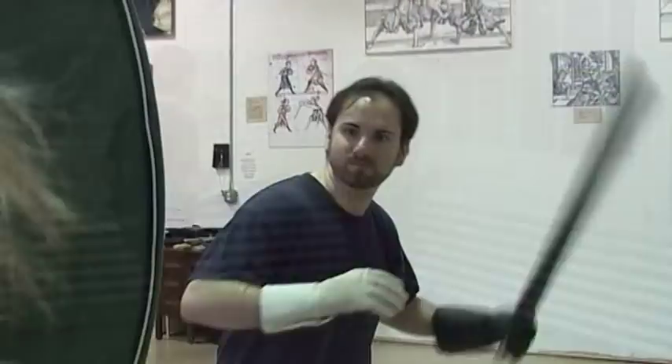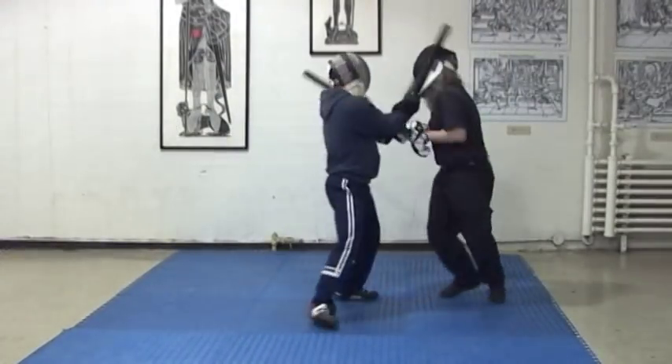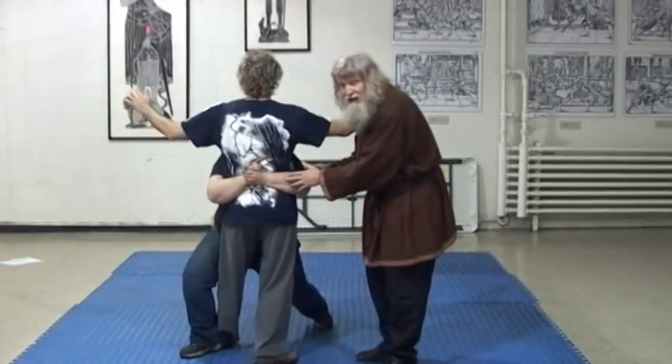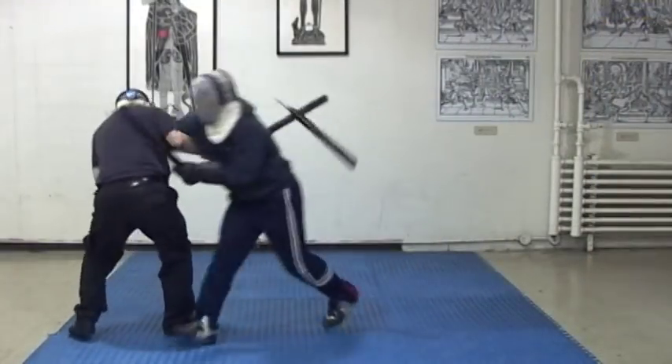You will learn ways of using your shield to protect yourself from the devastating attacks possible with Viking weapons. Because Viking fights sometimes ended in grappling, you will try some simple grappling moves. You will finish with sparring, the pressure cooker where students put the theories of how Vikings fought to the test.